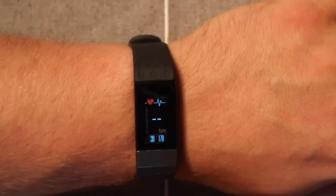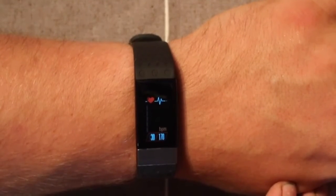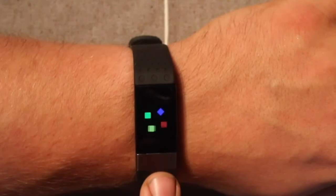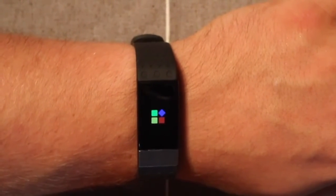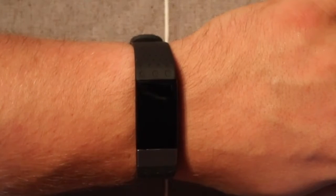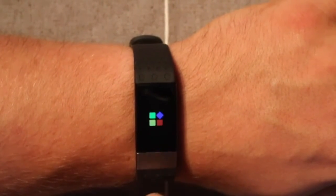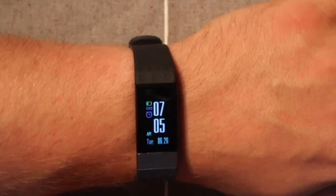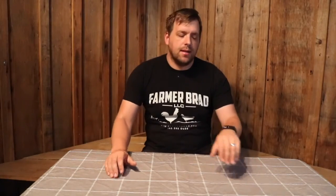This is a great little fitness tracker — it ended up costing me $45 and works great. Make sure to check out the link in the description if you'd like to purchase one. Thanks for watching another review video by Farmer Brad, and hope you enjoyed. Bye.